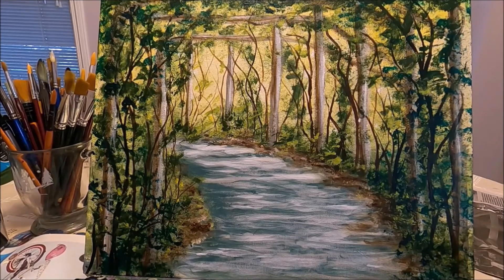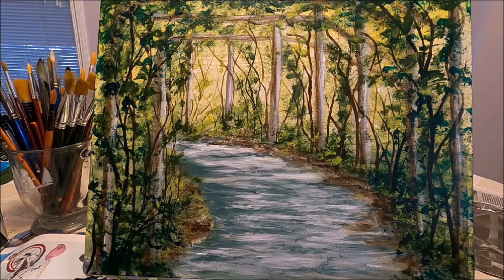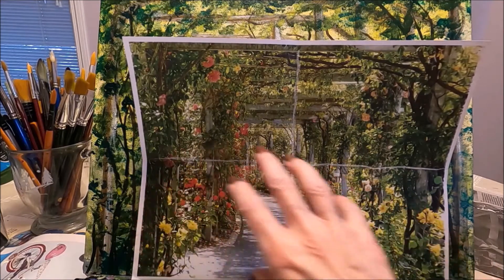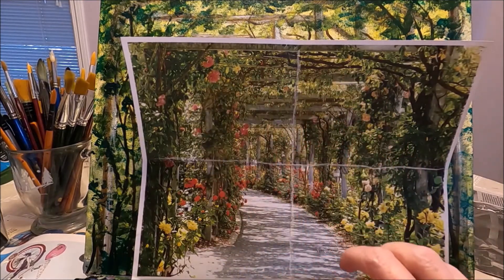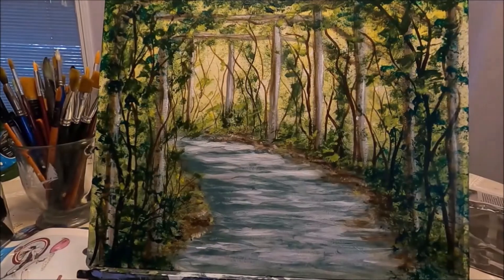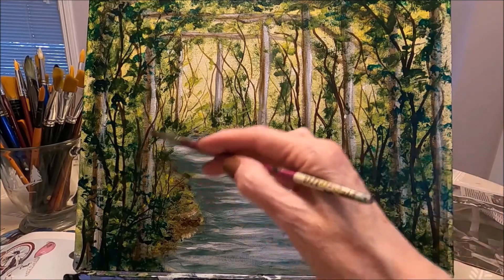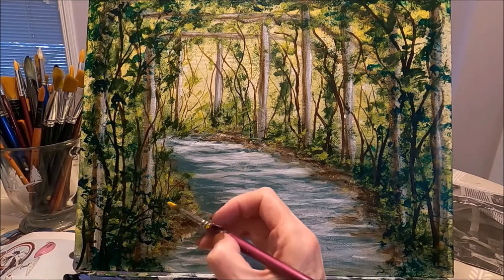I took a little break and now everything is dry. I can look at the painting and see if I'm happy with the composition — I don't want to overwork this painting. What I'm going to do now is add the roses. My reference photo has some beautiful roses all over the gazebo path. I'm going to add some red, yellow, and pink roses using a small round brush — starting with Yellow Ochre because it's a very opaque color that will cover all of the green.